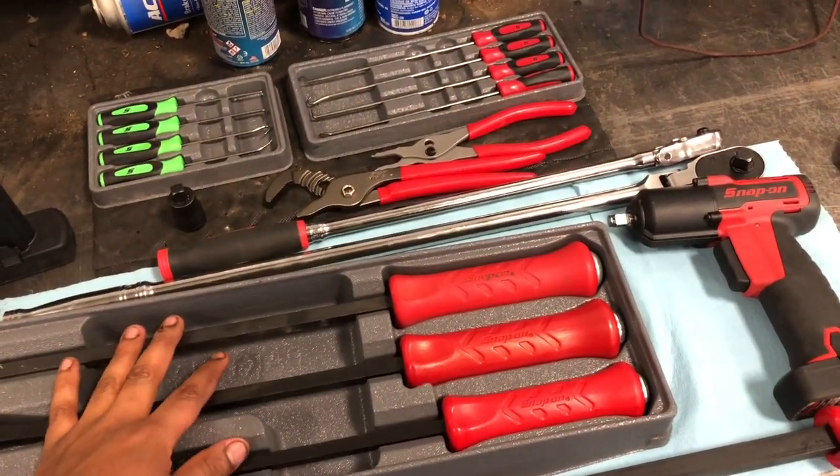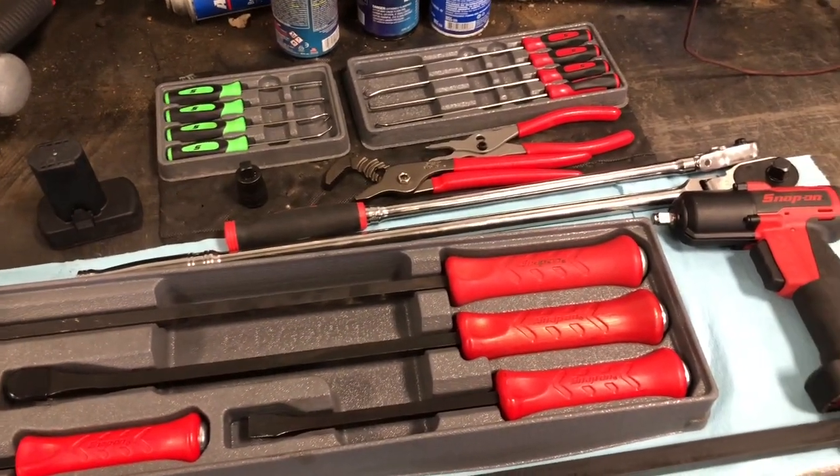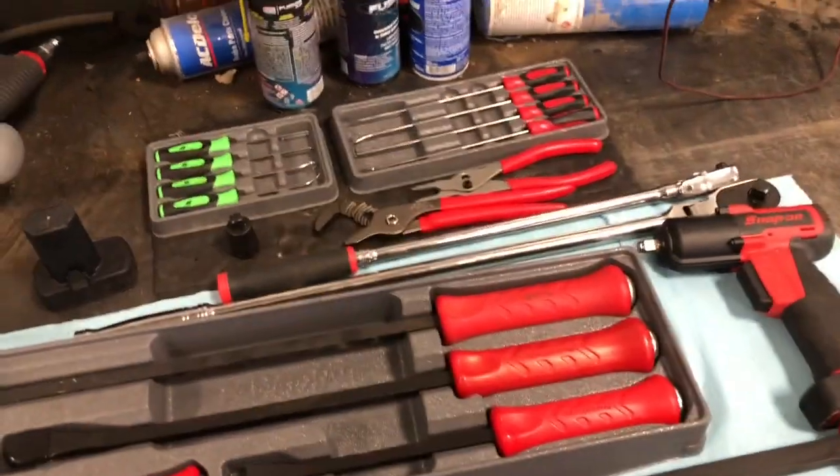Harbor Freight could have got me 20 times this. Anyway, take it easy guys — like, comment, subscribe, peace.